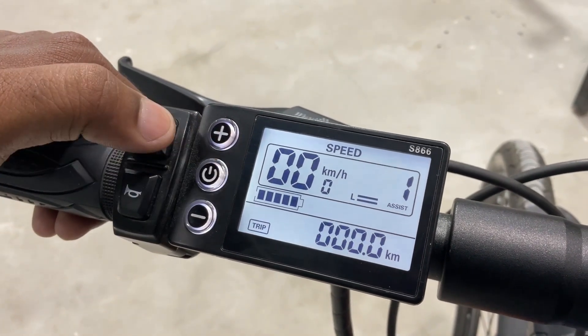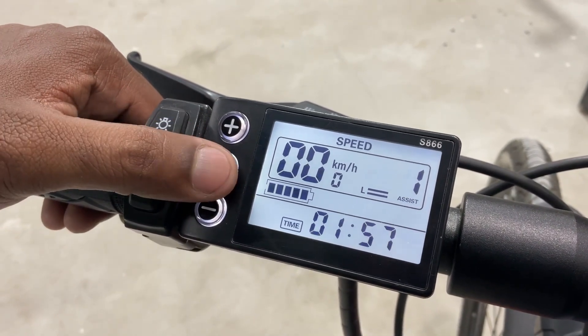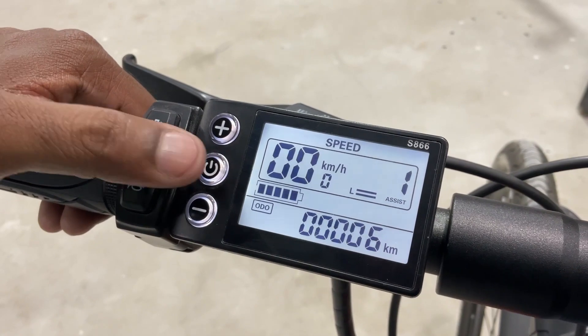Pressing the power button quickly lets you see extra information. You can view voltage drawn by the system, check the odometer, trip distance, and trip duration.